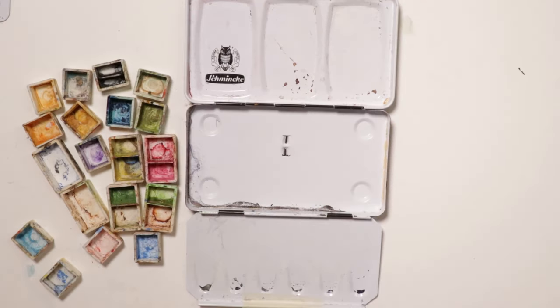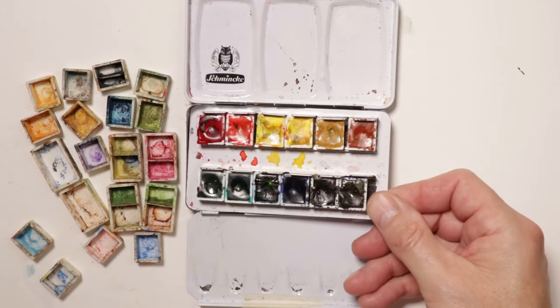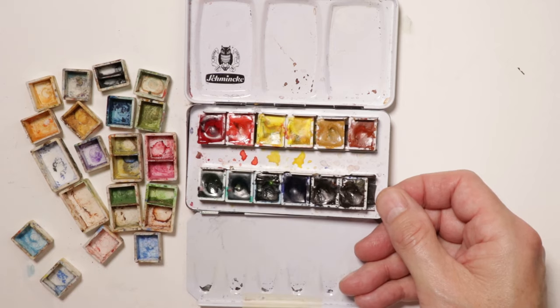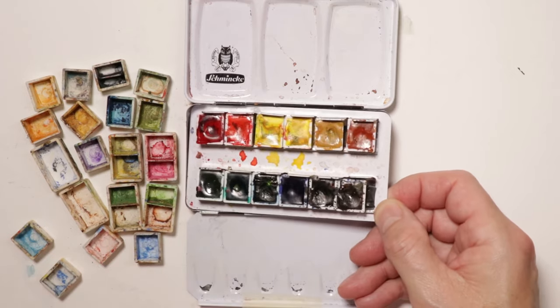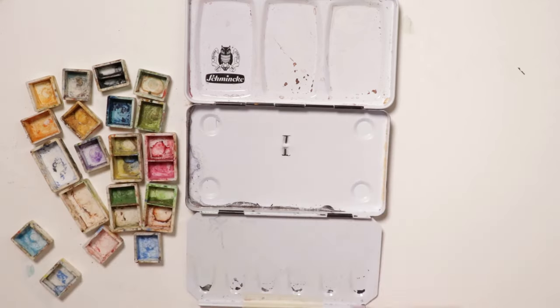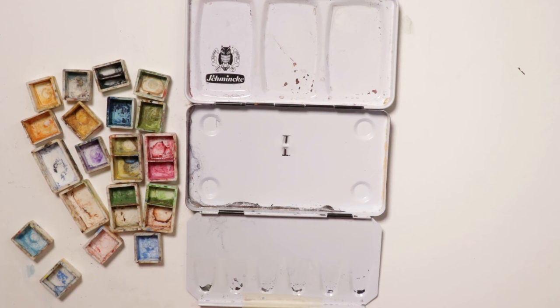We're getting back to filling up our new Schmincke palette with our customized pans and we'll fill those with paint. We took out the stock Schmincke palette — which is actually wonderful — and once you're finished with those paints, you can lift the whole thing out and start putting in your own customized palette. You can set up your colors any way you like. I always do warm and cool: one side of the palette is warm, one side is cool. You can type in 'Chris Petrie palettes' and see 10 to 20 videos on my palettes.